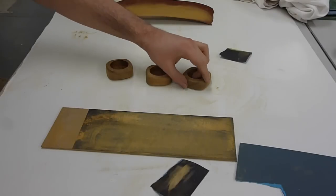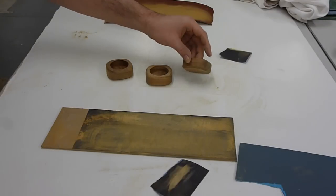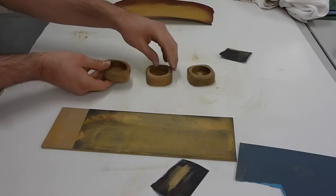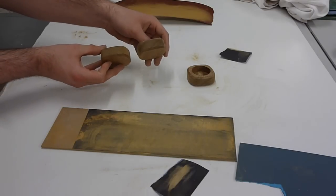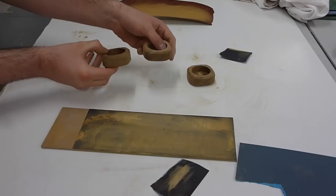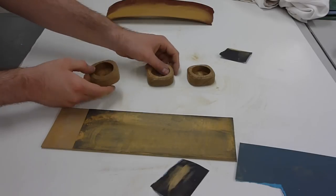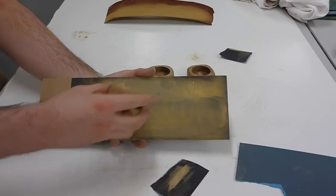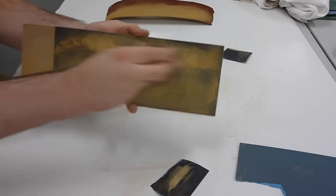Now that all the billets are processed it's time to hand finish them — these two have already had some finishing and now it's on to this one. You can clearly see the difference between the unfinished on the left and the finished on the right. The first stage is simply to treat all of the sides and corners on a 240 grit sandpaper board.